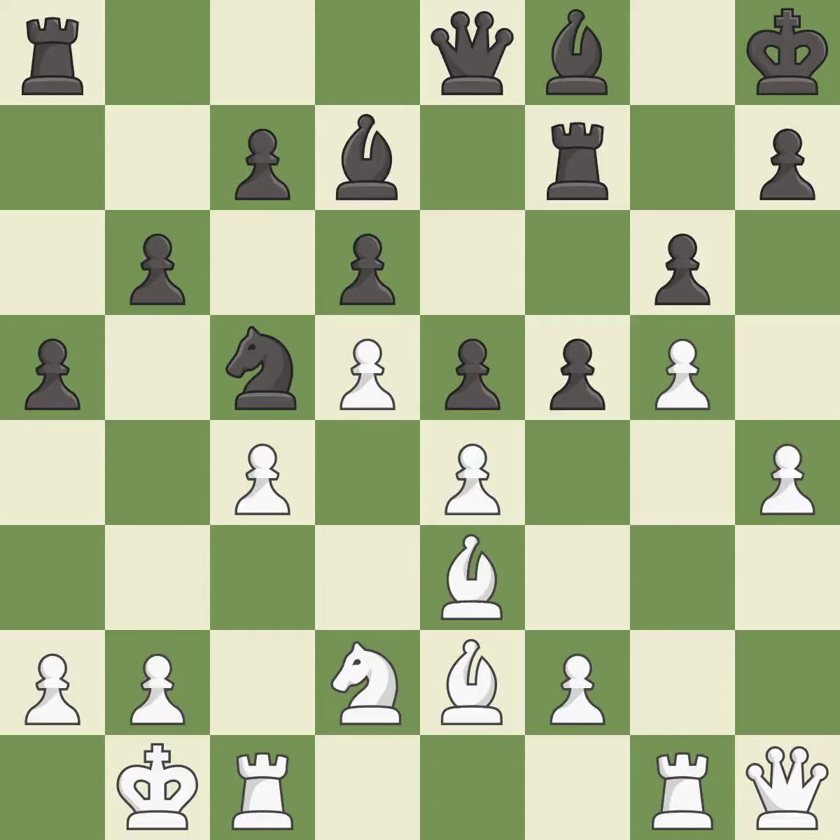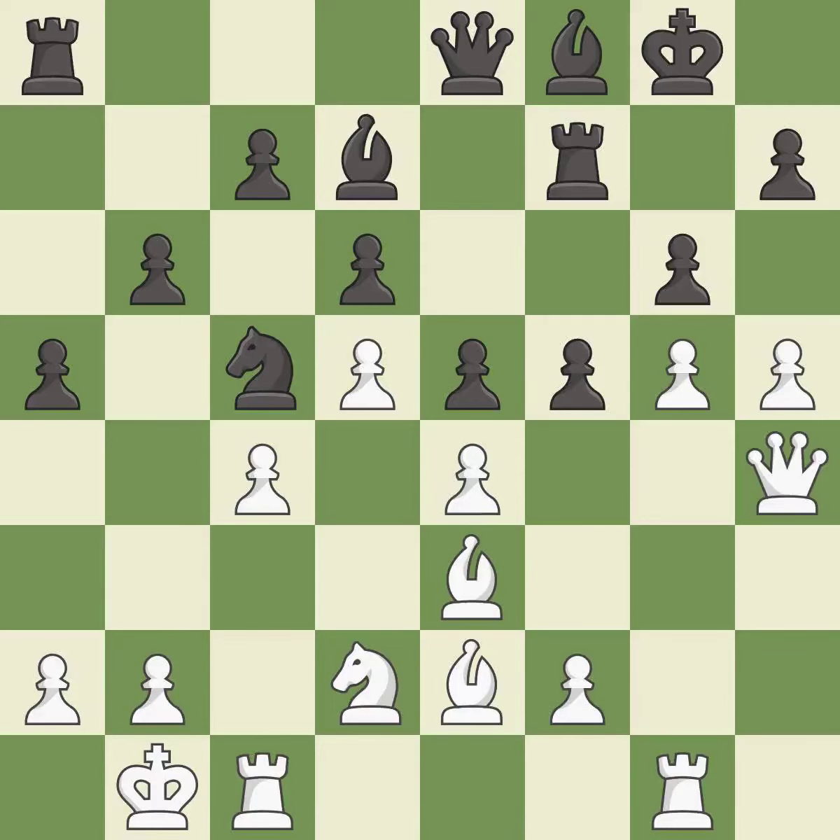The game was close to balanced, but now black is worse — it is an inaccuracy. This threatens to kick a rook — it is best. This protects the attacked pawn — it is best. White had an advantage, but now the game is close to equal — it is an inaccuracy. There was only one good move there.